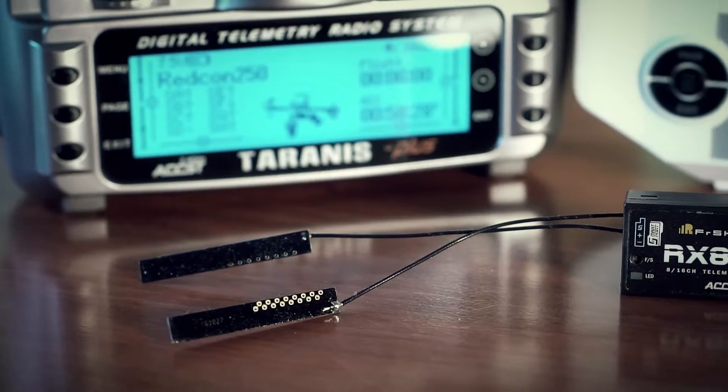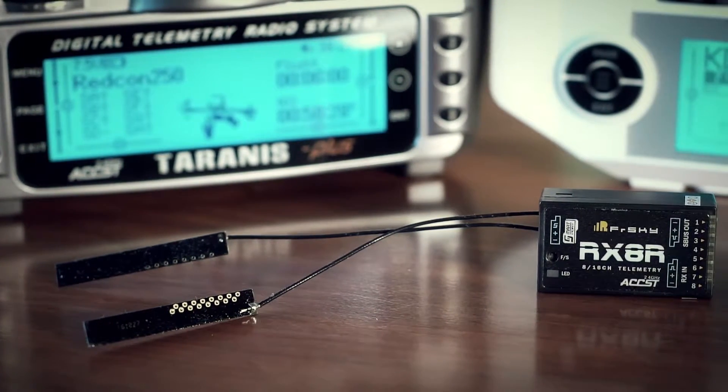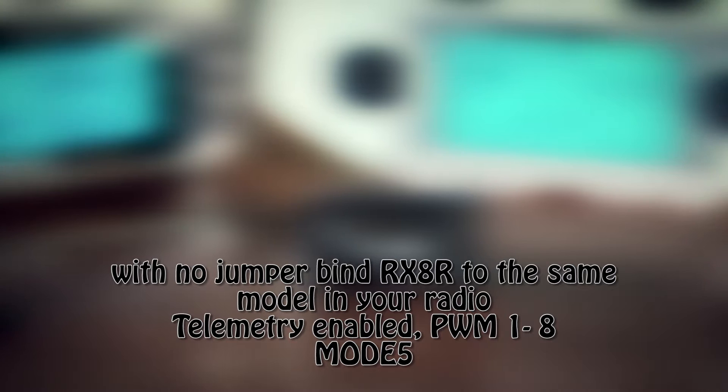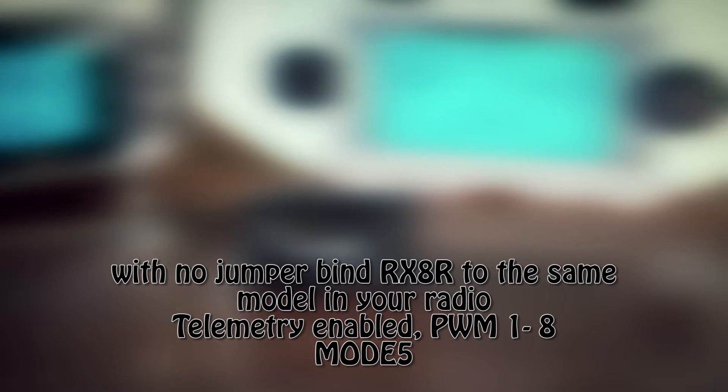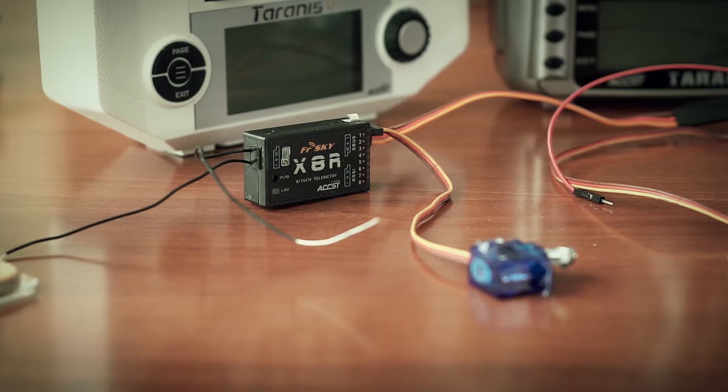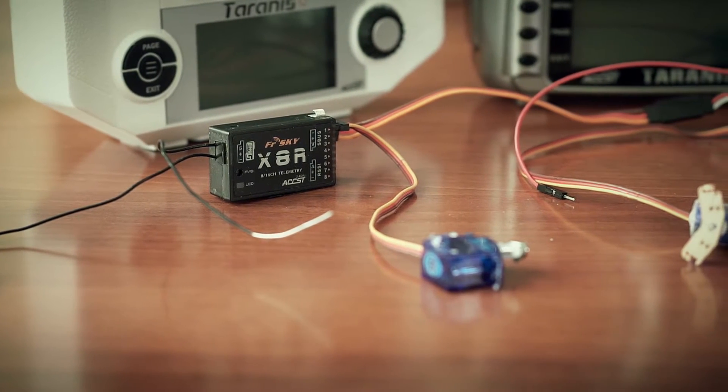Bind it to the model on the radio and set the desired failsafe position for channels 9 to 16. Second, with no jumpers on signal pins, bind your RX-8R to the same model on the radio with telemetry enabled — this is called mode 5. Set the desired failsafe output for channels 1 to 16. Third, connect both receivers together with a servo cable.